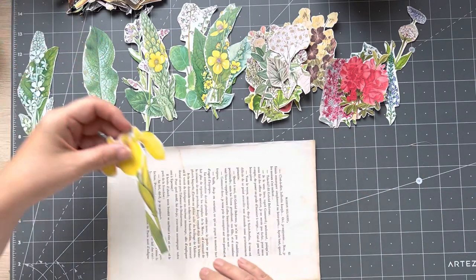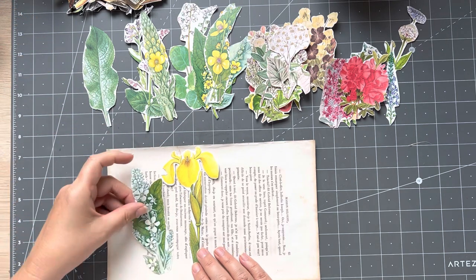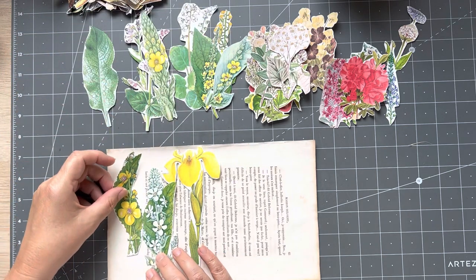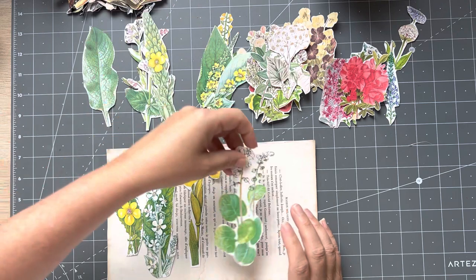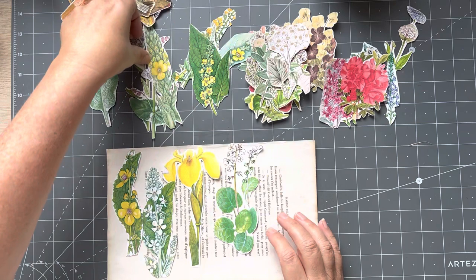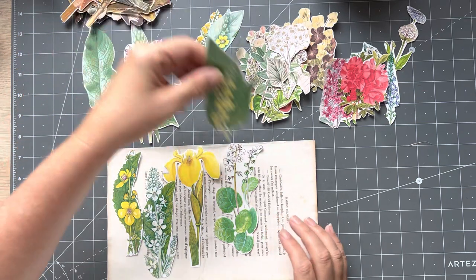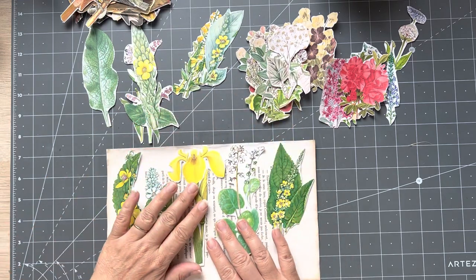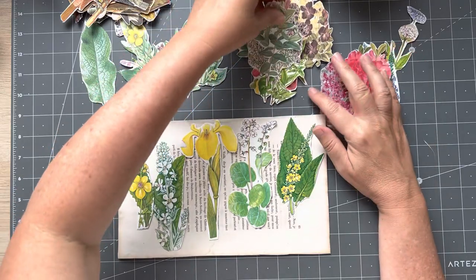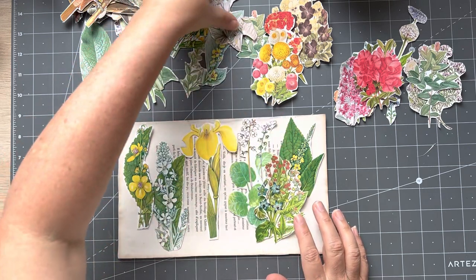I'm not going to glue anything yet — I'm just going to start putting them down. I can't even remember what I did the last time. You can even put them up a bit. See, you need a lot — I probably don't have enough here. Put that one there.